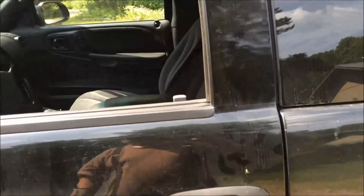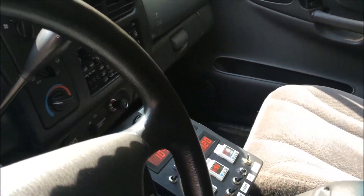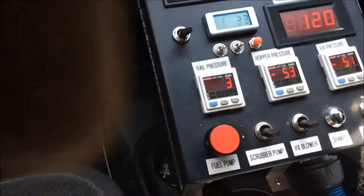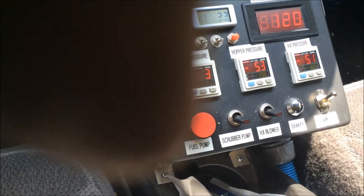After I reach a certain vacuum we will shut it off and see how long it takes to bleed back to atmospheric. Right now I'm running at about 53 to 55 millimeters of mercury on the gauge and I'd like to see that go up to 100 before I shut it off and test it.